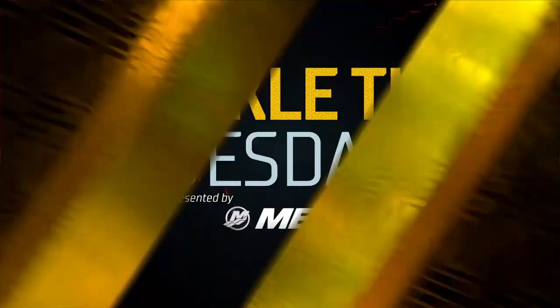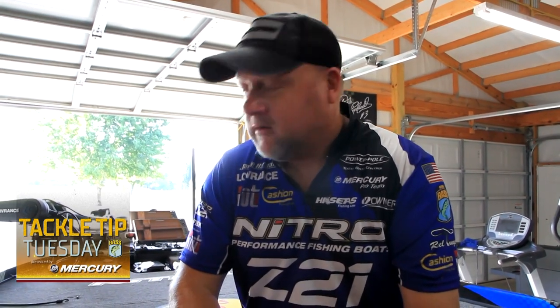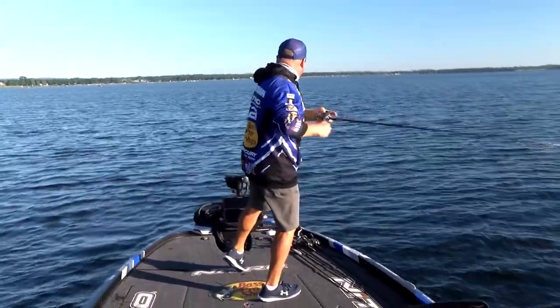Bassmaster Elite Series champion Jamie Hartman here to give you a tip on some smallmouth fishing. One of the underrated, not-so-widely-used techniques — it is gaining popularity, it's been around for a while — and people just don't put it into their arsenal as much as I do, and that's the Carolina rig. The Carolina rig has been a milestone for me for quite a few years. It's a simple technique, it has its time, its place, and its purpose.